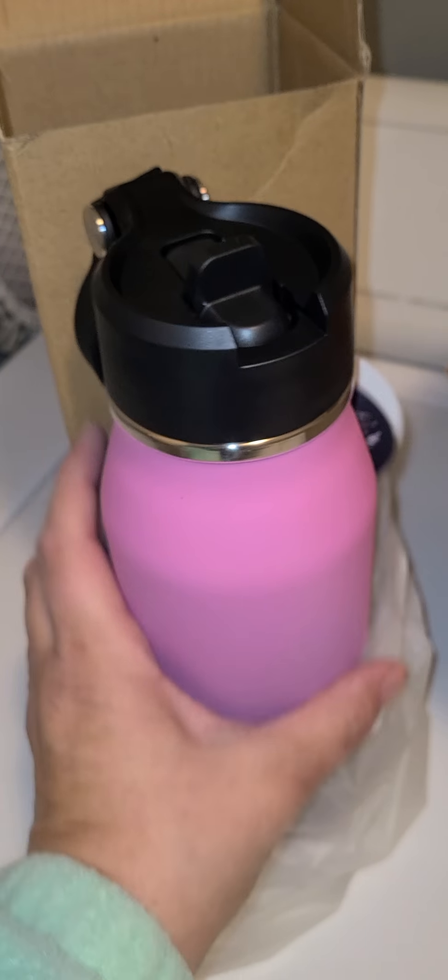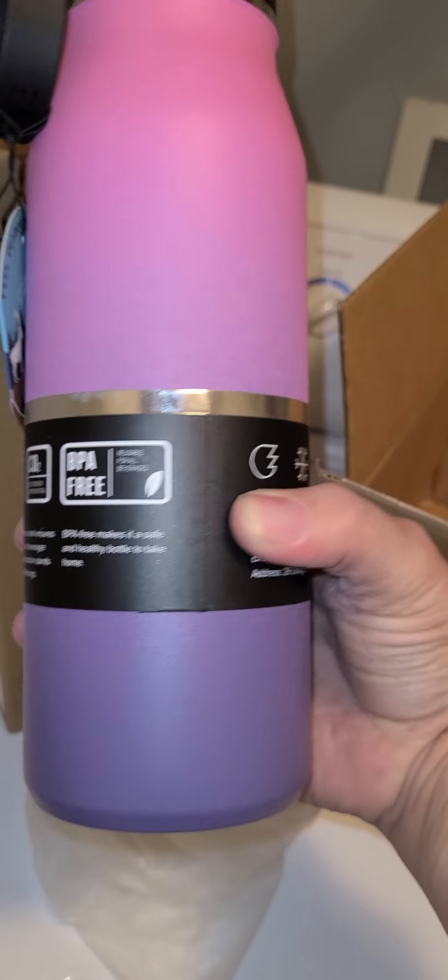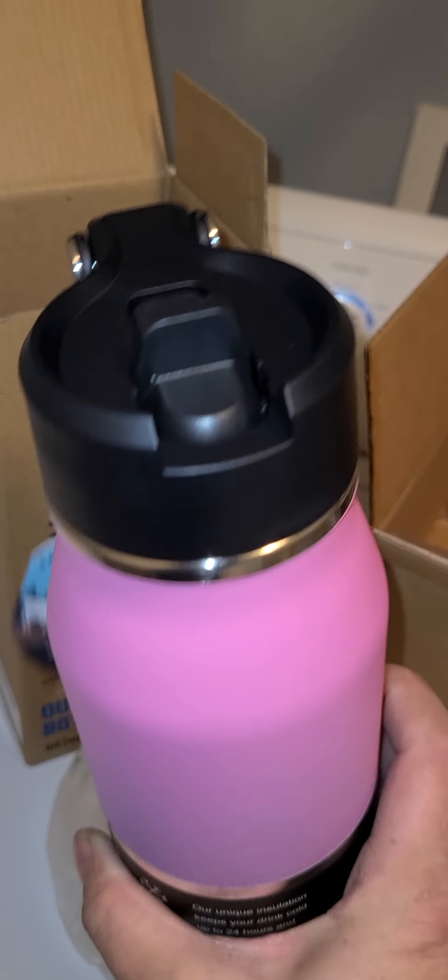I was really excited about this because I saw some colors on their website, and I didn't choose a specific color. So the color is definitely a surprise and I'm excited to see which cute color it is. Oh, that is cute — it's very cute. It's pink that fades into purple. Oh, I love the color!